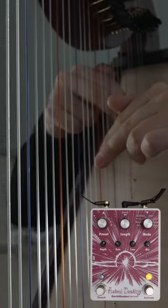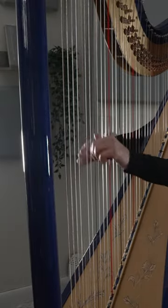For the lead line, I'm going to use a shimmer reverb. And I'll use my big blue harp for the bass. So here's my version of the Doom Eternal theme.